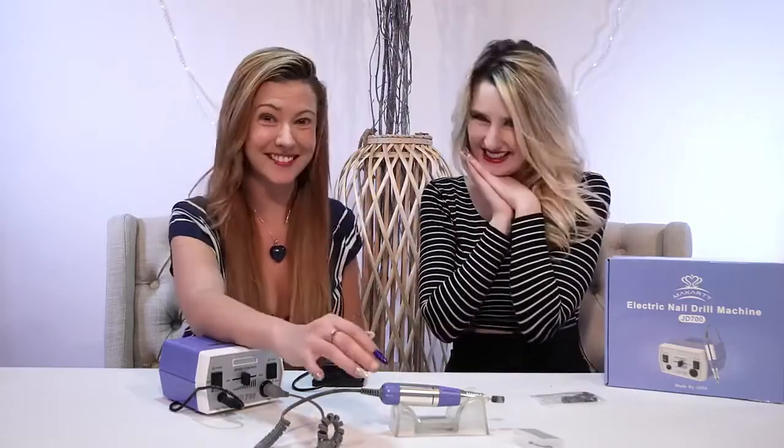Thank you so much for watching. We hope you enjoyed it. And please check out the McCart nail.